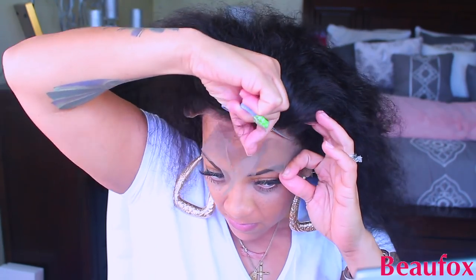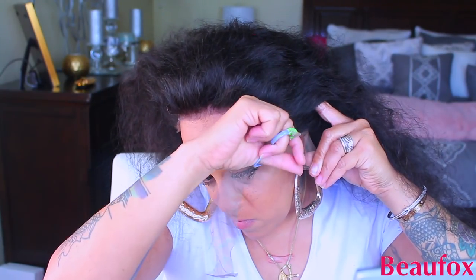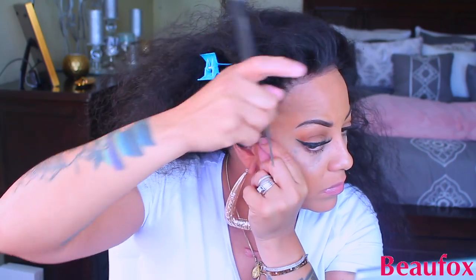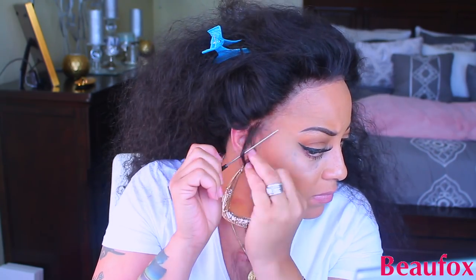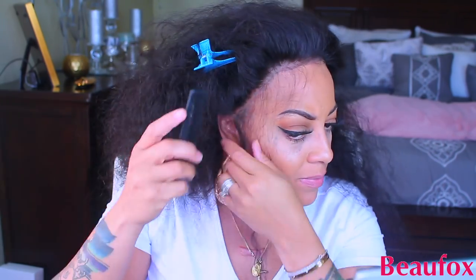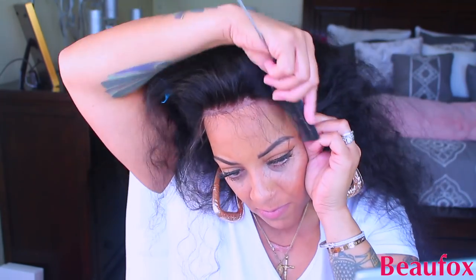Right now we're going to cut the lace off the front, because you don't want to walk around with lace on your head — everybody's going to know you have a wig on. I prefer small scissors. In this portion of the video I'm going to make some sideburns — this is optional, but a sideburn hair will help your wig lay down flatter and hold it in place. Also make sure you get some hair clips; if you don't, the hairs will be all over the place. Go to the Dollar Tree and get a four-pack.